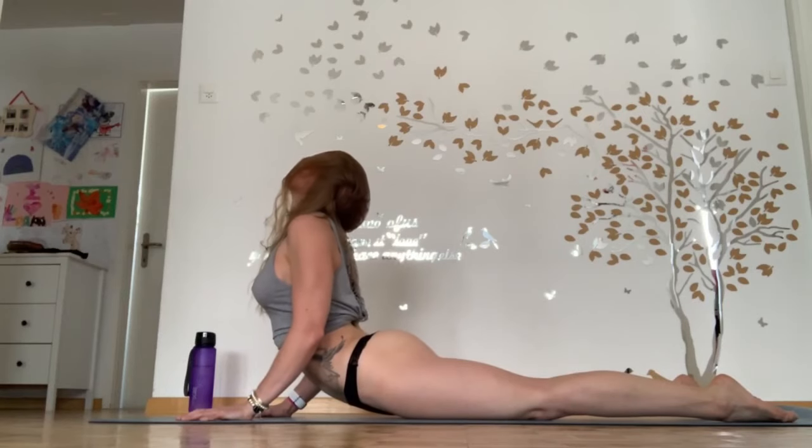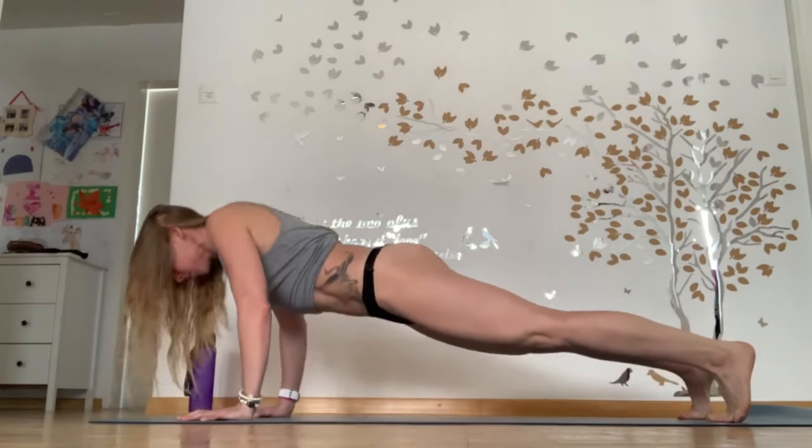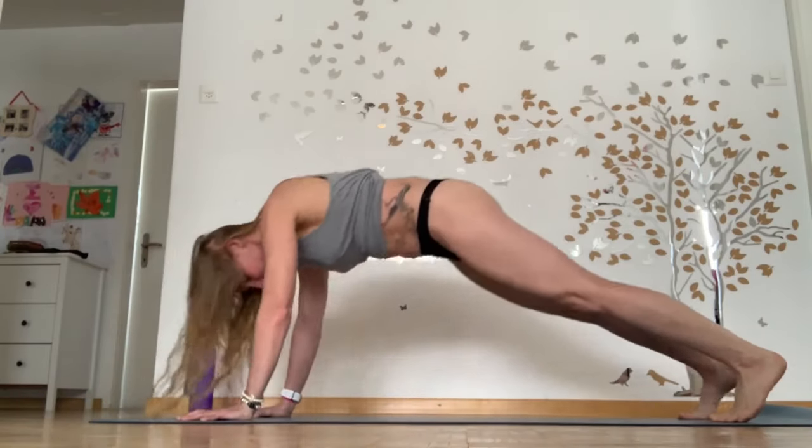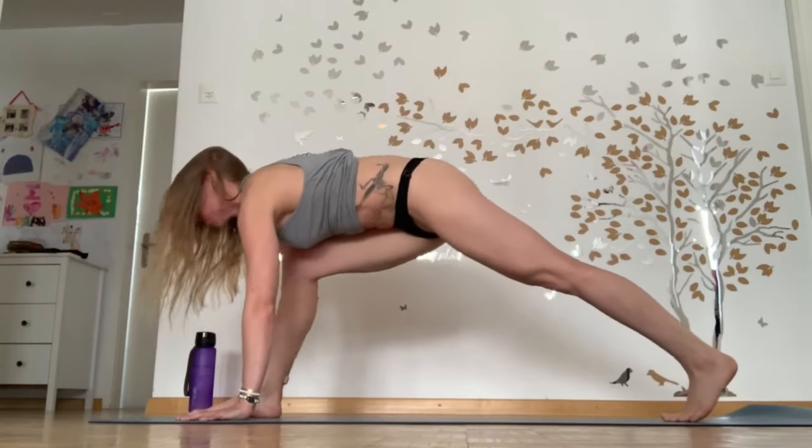Whatever you want to put in it, it's yours. Utilize your core, belly button to spine at any moment. Maybe add an extra push-up to bring you heat. Coming back to your downward dog before swapping sides.